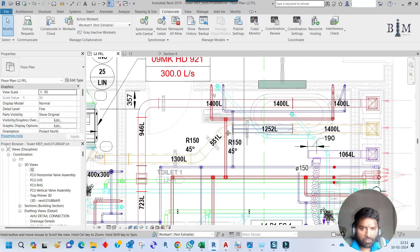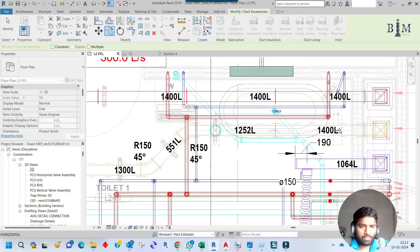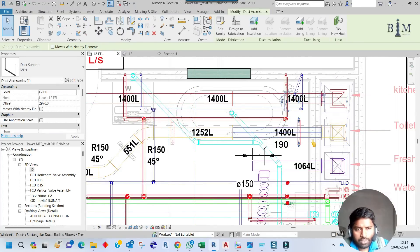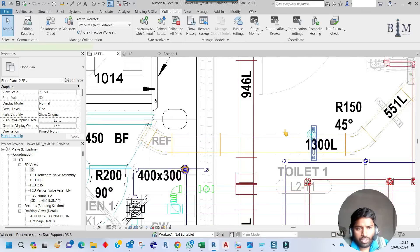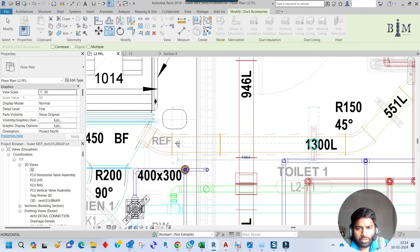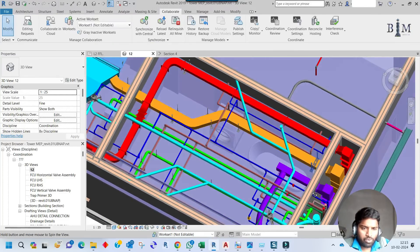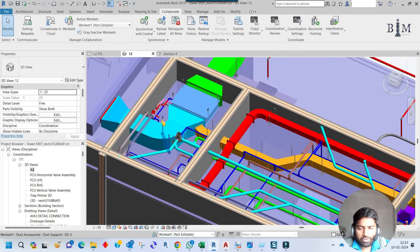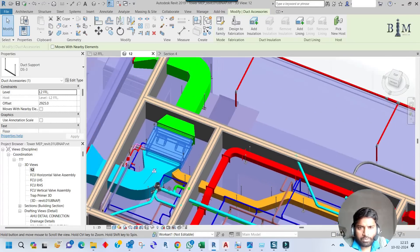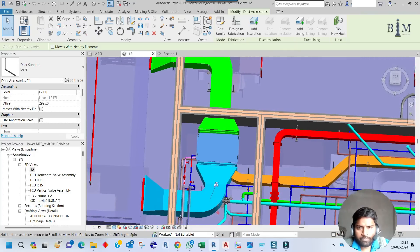Delete the reference lines and copy the support for another location. For this corner I need to place one more support. Going to 3D, for this pressure duct we have placed supports at this corner, this corner, this corner, this corner, and this corner — that is finished. For the FCU supports are already placed. For the supply duct corners, supports are already placed except this corner and this location where one more support is needed.